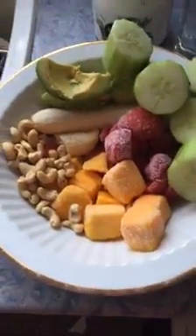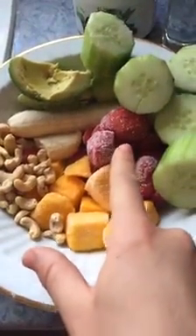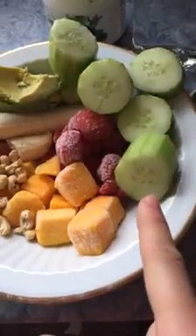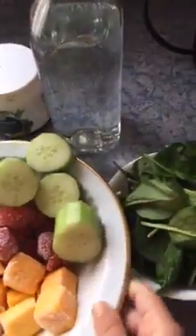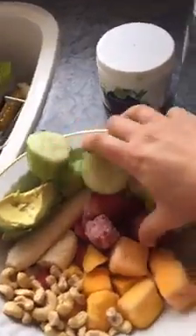I've prepared some cashews, frozen mango, frozen strawberries, a banana, some avocado, cucumber, and some spinach — no plantains this morning. We're going to pop this into the blender. I'm trying to do this one-handed — just grabbing the pieces and popping them into the Vitamix. It doesn't get easier than this.